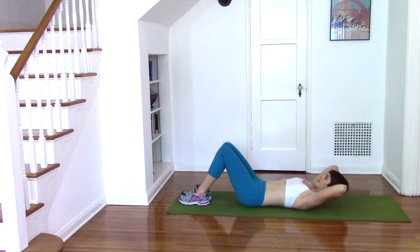Challenge yourself by lifting and holding here. Continue to breathe, drawing your shoulders down your back and deepening your ribcage in towards your spine.